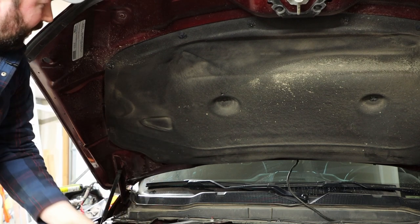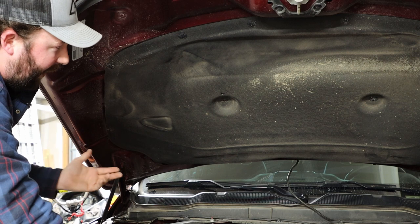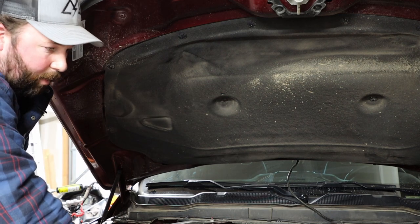I got it off — it broke the clips, but again, not a big deal. In your fourth gen RAM HD applications, there's only going to be one clip in the center of the hood, but in the fifth gens we've got two. So I'm going to go to the other side and remove that second one now.